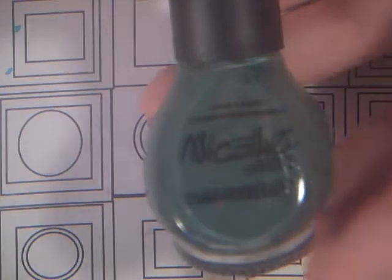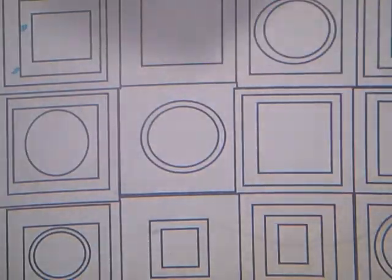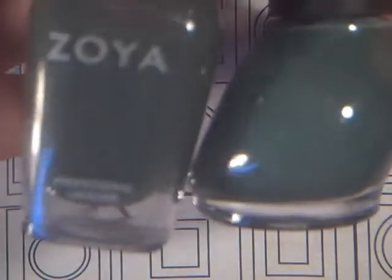Then this Nicole by OPI — it's a dark green. I always refer to this as my Plankton Green from SpongeBob because it just reminds me of him so much. And it is Green Up Your Act. It's so pretty, and it kind of reminds me of Evvie from Zoya.